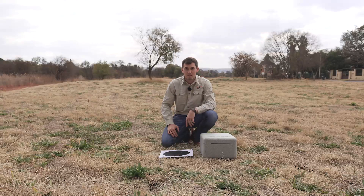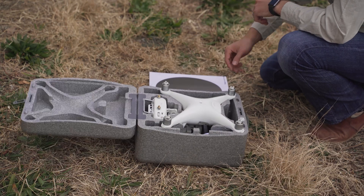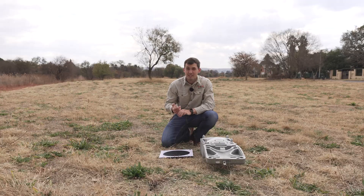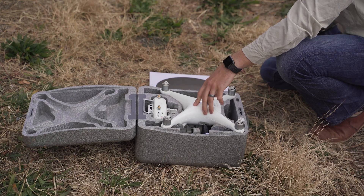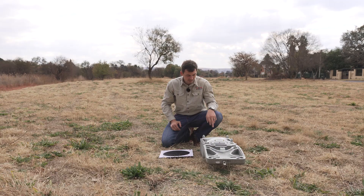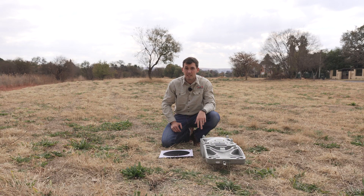Great, so you bought your first drone — let's look at what's inside the box. Once you open it, you'll see a few prominent things other than a charger. You'll see your drone, your remote controller, your blades, your battery, and also a gimbal protector. So let's take them out.